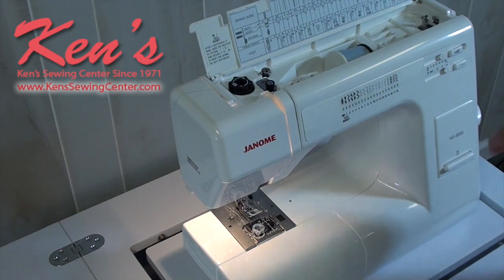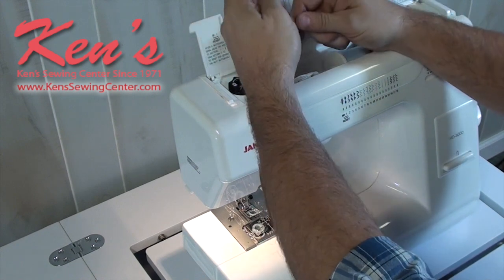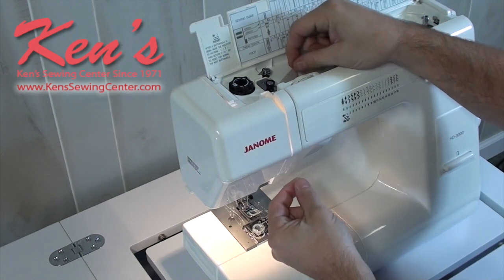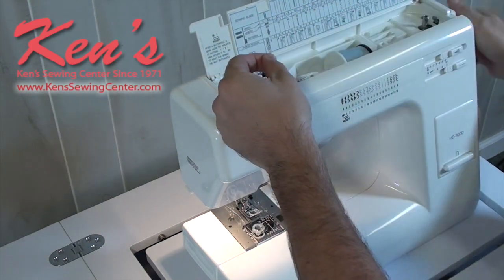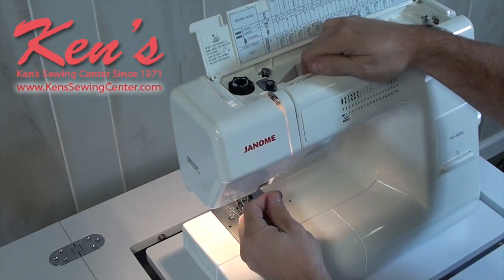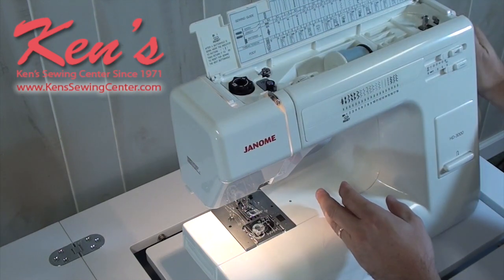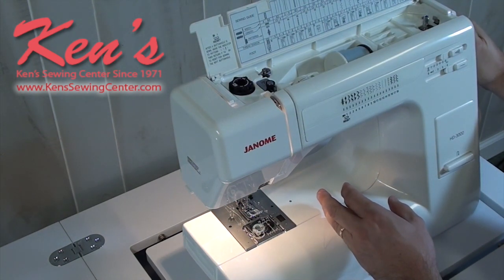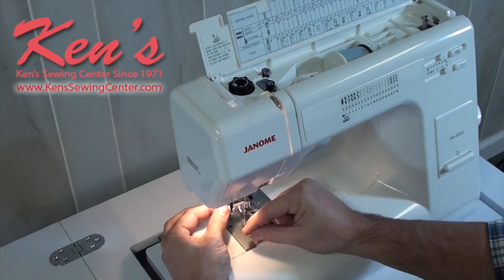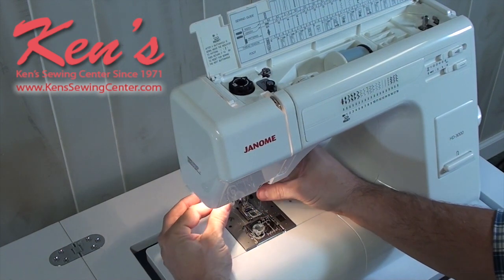Threading the HD 3000 is super easy. It has a horizontal spool pin for much smoother thread delivery to the machine. Take the thread around the guide — everything is channeled all the way to the needle. Raise the traverse lever, go around the guides, come all the way down to the needle. With the built-in needle threader, raise the needle to its highest position, pull the threader down, place the thread, and it pulls right through the eye of the needle.